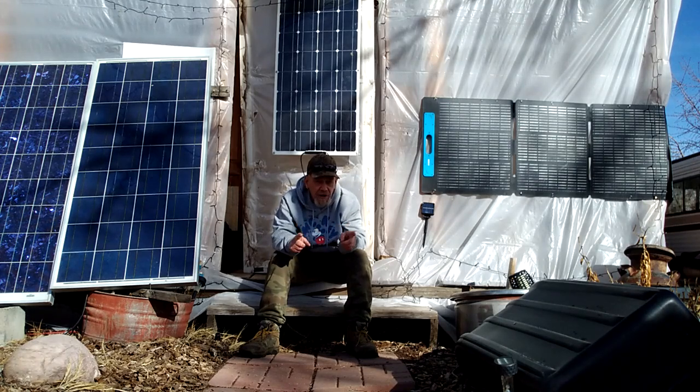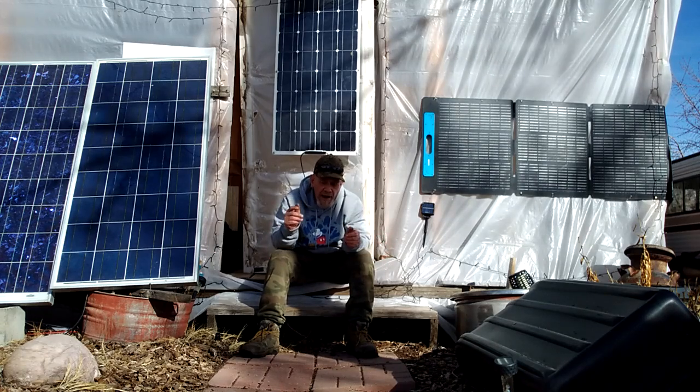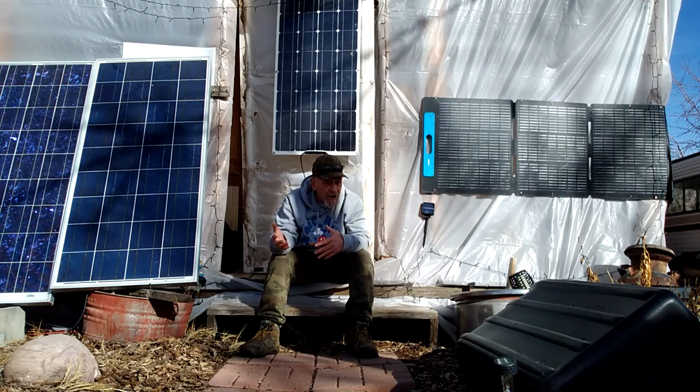Stick around because I think this is a project a lot of you people who want a small solar panel system and a battery for a recharging station or a backup for your power grid are going to want to know how to do.